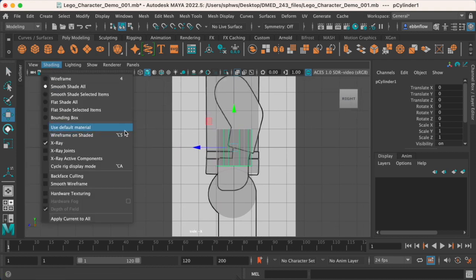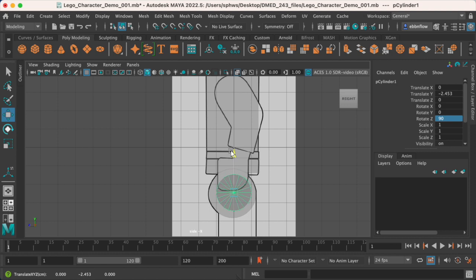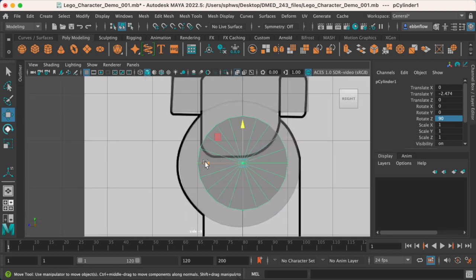In our side view we can look at it because we have the shading sector X-ray enabled. I'm going to rotate this — rotate Z direction — and put that at 90 degrees. We're also going to place it. Since this is the beginning of the leg, we want to place it based on the guide. Somewhere just around here should be pretty good.